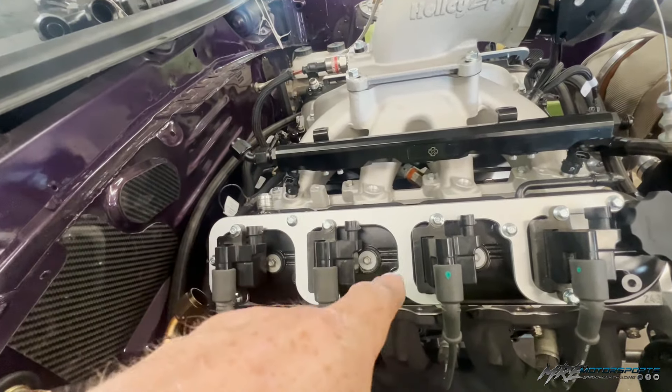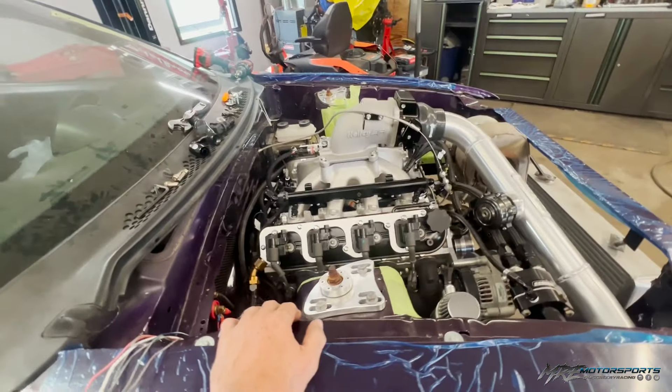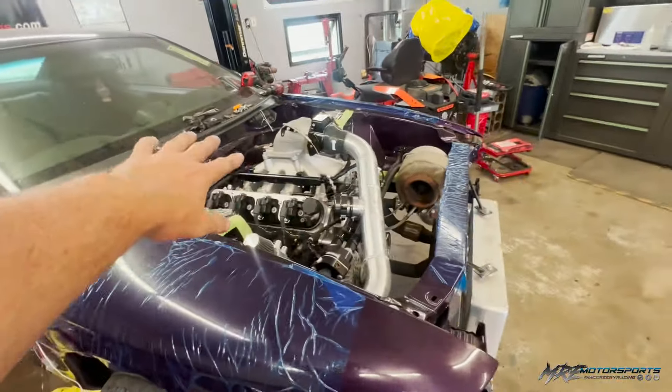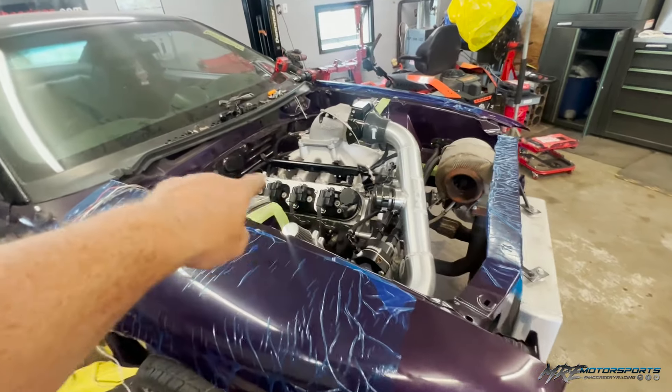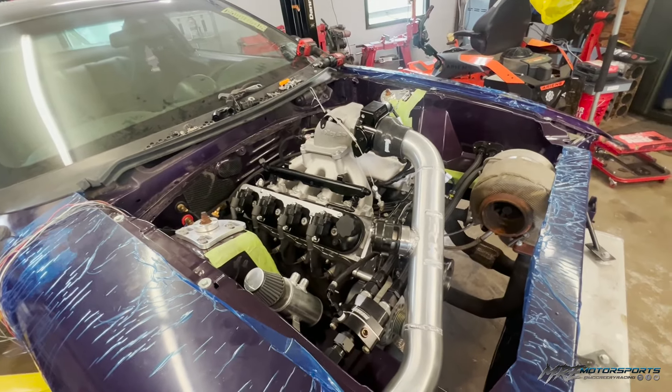We'll get the injectors cleaned because these were nasty, and then we should be ready to try and fire this thing up. Get those rails done, get the injectors cleaned, get the coil harnesses and everything — then we'll try and get this thing fired up.